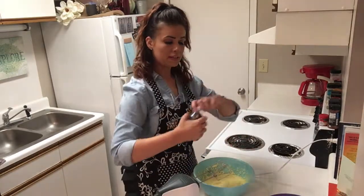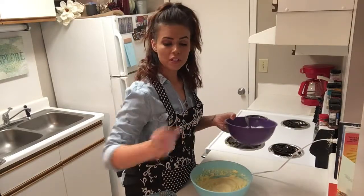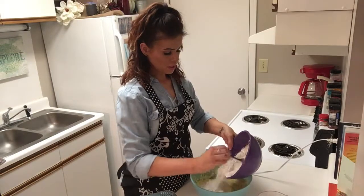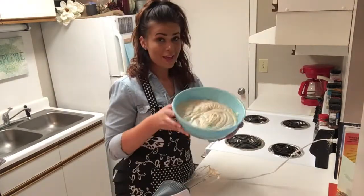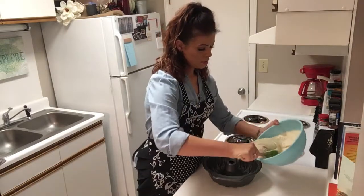Now we're going to add a little bit of vanilla, and now all we have left to do is alternately add in our flour mixture and one cup of buttermilk. Add some flour mixture in there, then add some buttermilk. That is whipped to perfection.